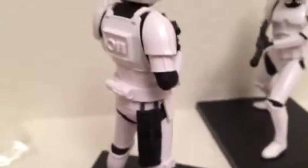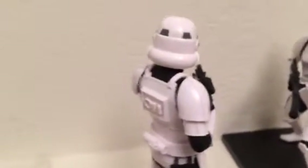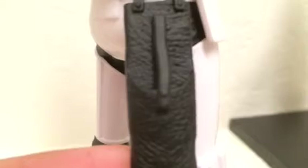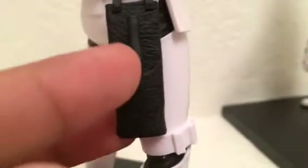Figures are getting better every day. Back in the 80s and 90s they weren't this good, but now it's just so cool. Look at the detailing on the blaster holster — it looks like real leather but it's hard plastic. Really impressive detail.